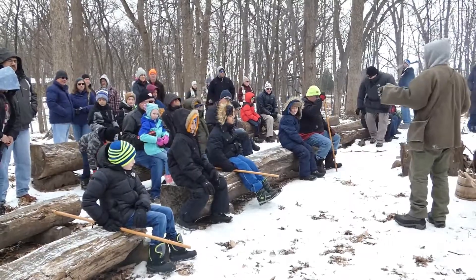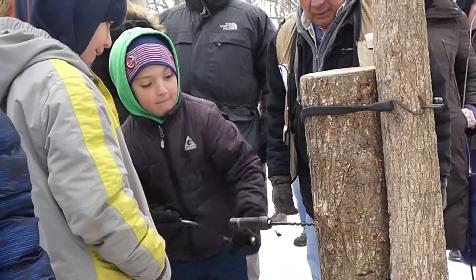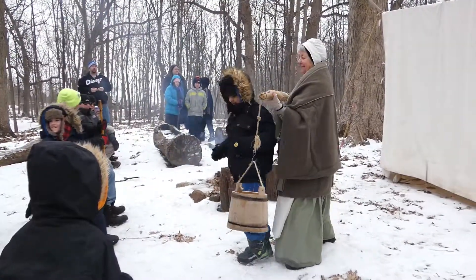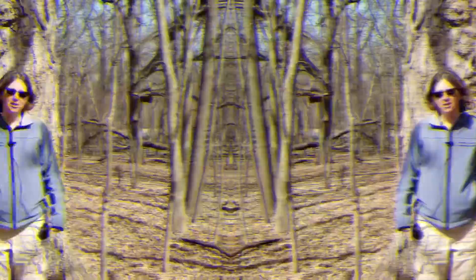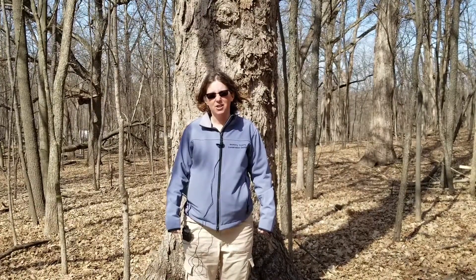Every year here at Coral Woods Conservation Area, the Conservation District puts on a Festival of the Sugar Maples, usually the first two weekends in March. We are open from 10 until 3, and it's free to the public. Everybody that comes on the educational tour gets to taste some of our pure Coral Woods maple syrup at the end. Thanks for watching, and don't forget to respect your local animals and plants in the conservation areas. Watch for us next time on McHenry County Conservation District's Wonders of the Wild.